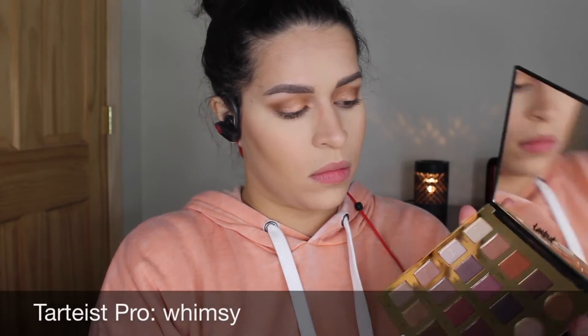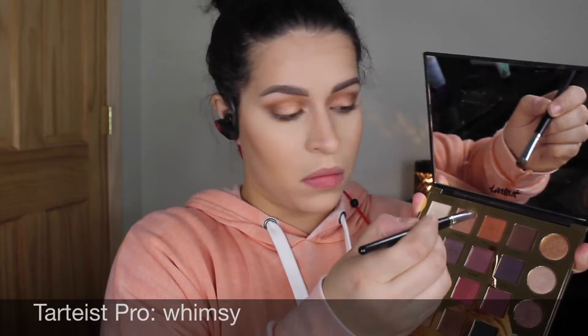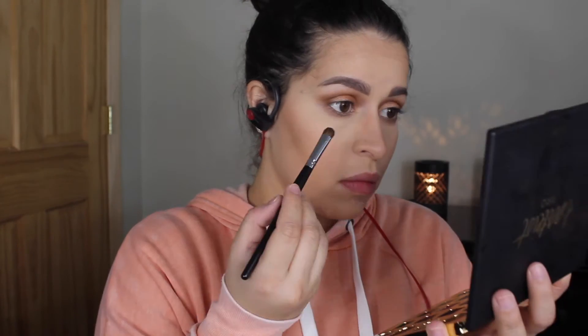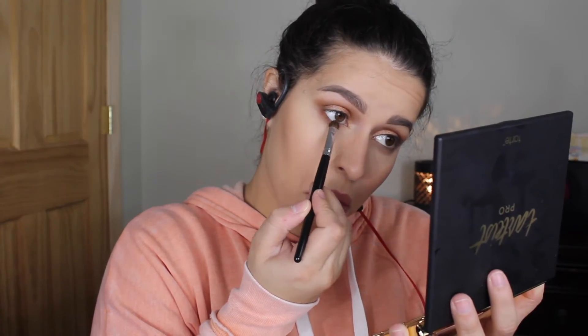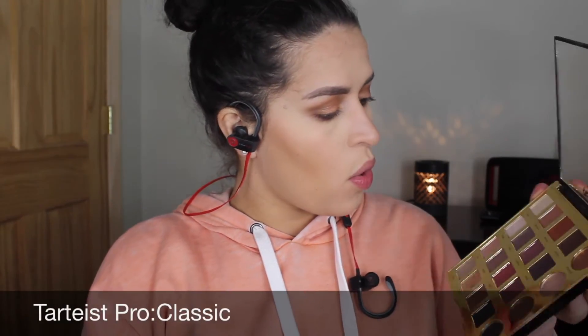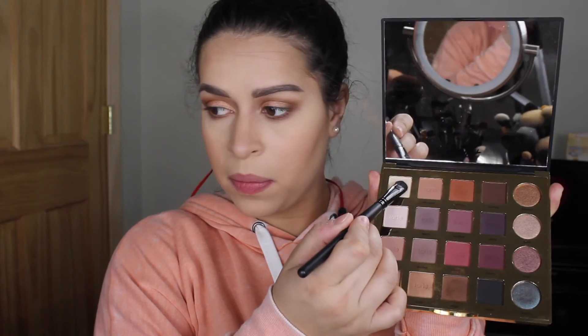Then I'm taking one of those flat brushes and putting 'Whiskey' really close to the lower lash line. For my brow bone highlighter and inner corner highlighter I'm using 'Classic' from the palette.